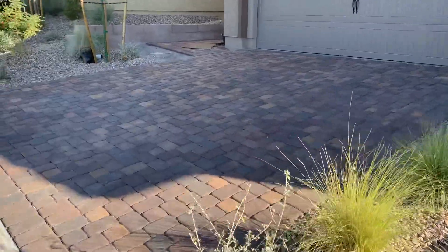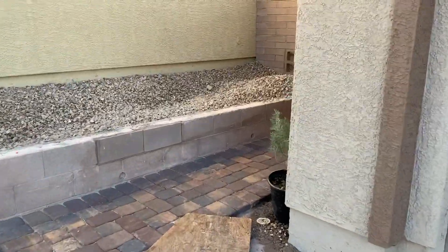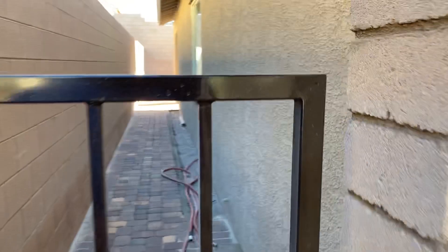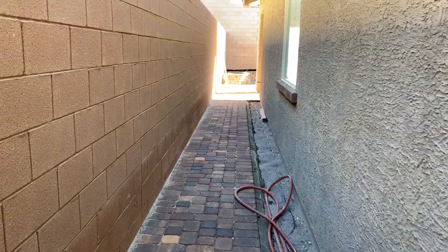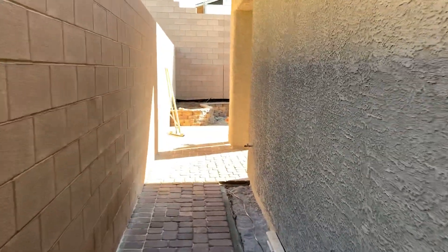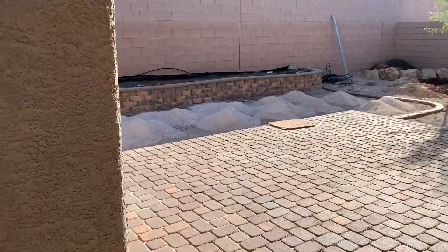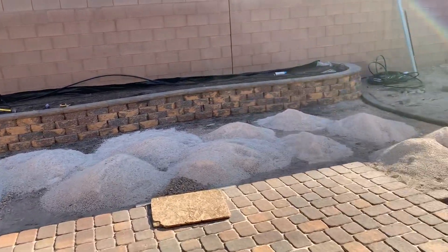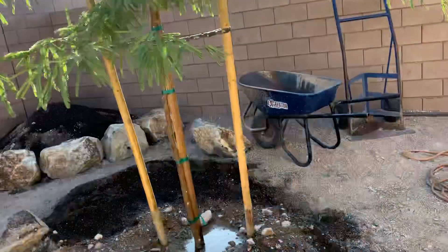We'll get the tree out of the front yard and see what's going on in the back today. We've got a lot done today — check it out. The planter's pretty much done with the cap on top — looking right into the sun. Got our tree transplanted.